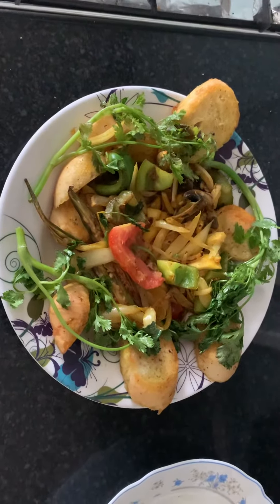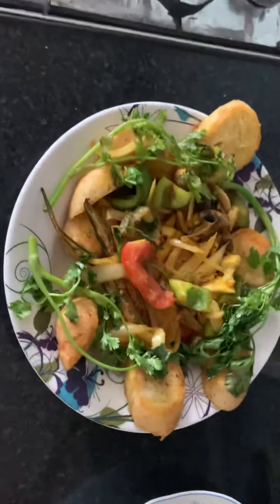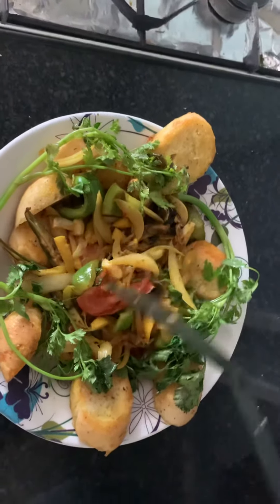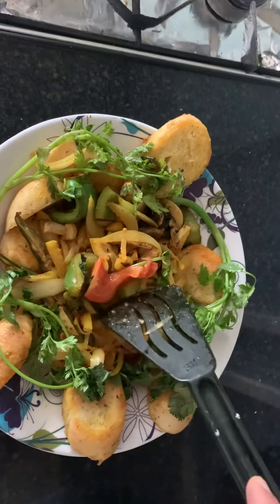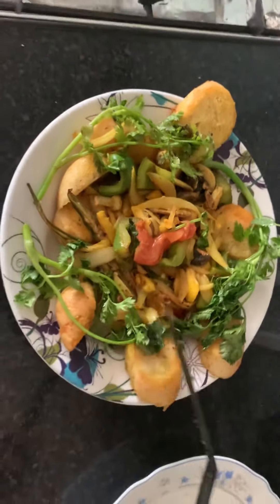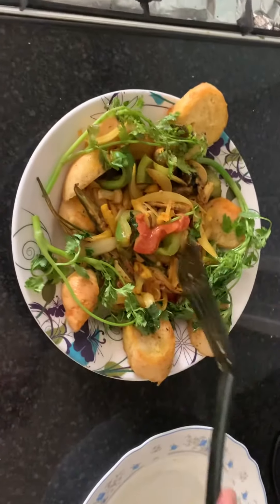That's my breakfast for today. It's well done — you can see it's a bit crunchy. Also green pepper in there. That's it, guys — my healthy breakfast for today.